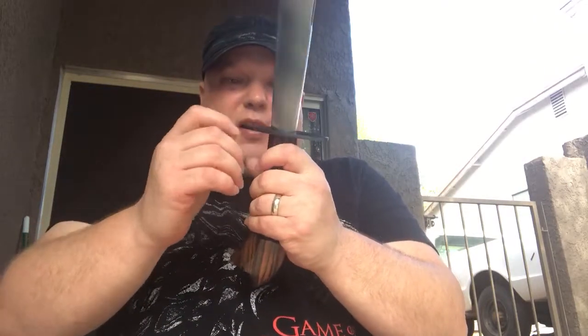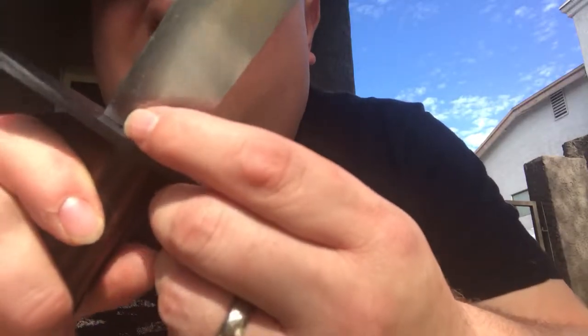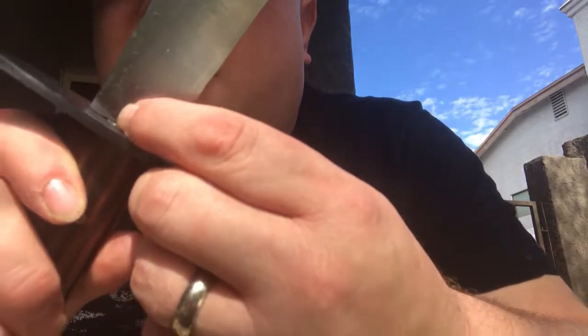Another small issue — you can see right there that the actual blade isn't quite flush with the guard in that one corner. But it's not going to affect the integrity of the sword at all. Those are just minor things I picked up, but all in all it's a very, very good weapon.